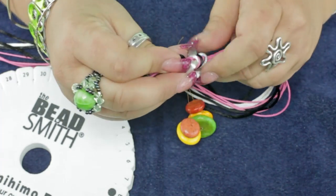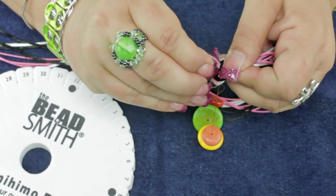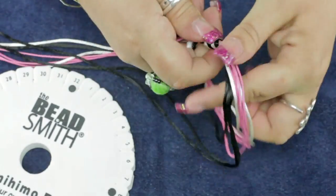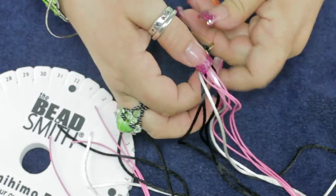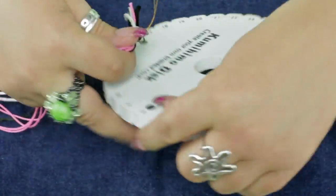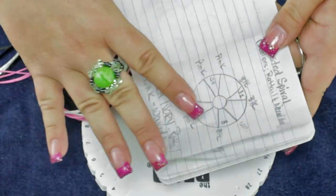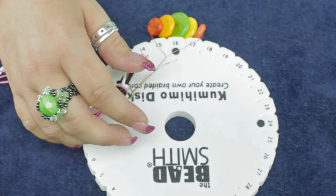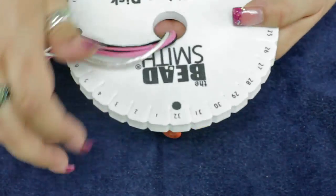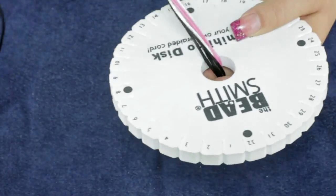Something that was suggested to me and I just started doing is keeping notes of when you load your disc and how your colors are laid out, in case you come up with a pattern that you really like and want to repeat it. I've been taking notes in a little notebook and then putting it in color in a nicer book, just to keep a journal. I'm even going to use the notes to see how I need to load this.